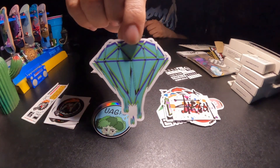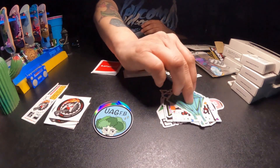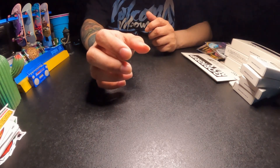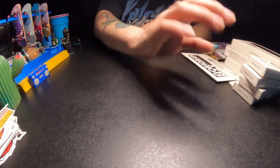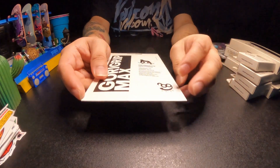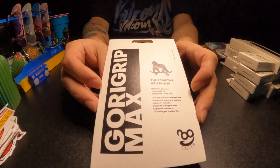We got this really cool drippy diamond — looks fantastic. With this order they had some, of course, the UAG wheels, the hack wheels. I really like them so I got a little bit more of those. Before we check out those wheels, I did get some of this Gory Grip Max from UAG — I'm really interested in trying some of this out.